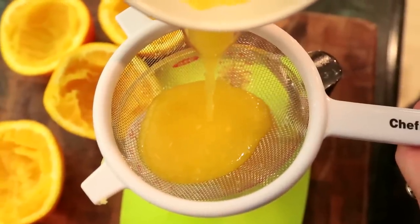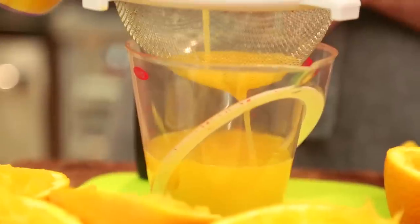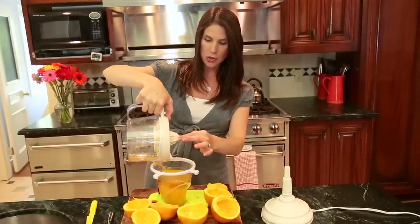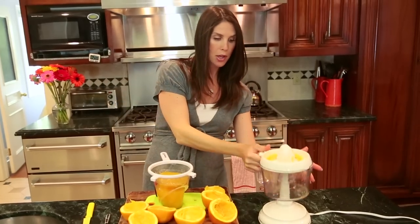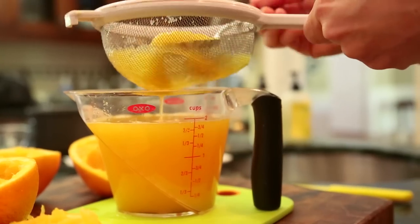I actually love this juicer — I bought it at the drugstore years ago for like $15, so they're definitely not hard to come by and do not have to be expensive. I've got the last of my juice in there and I'm just going to help it go through the colander, pushing the last little bits through with a spoon and stirring until I've got one and three quarters cup.